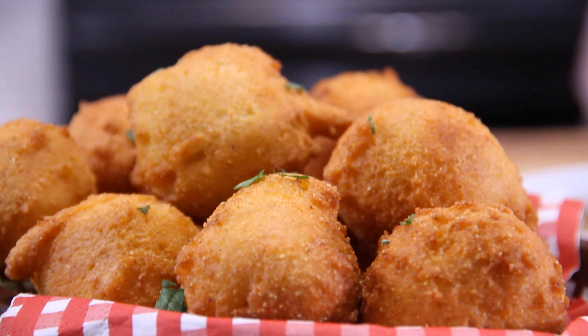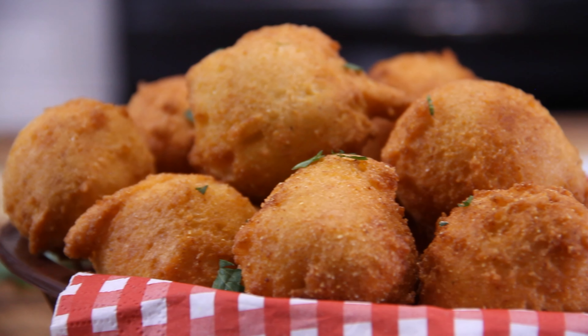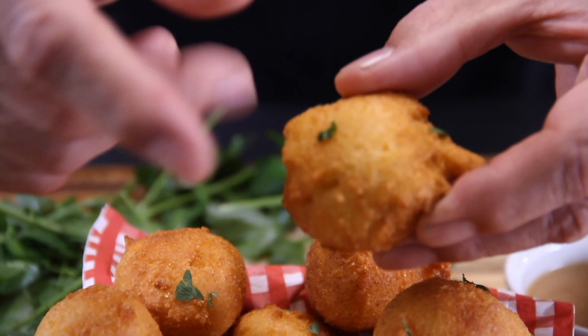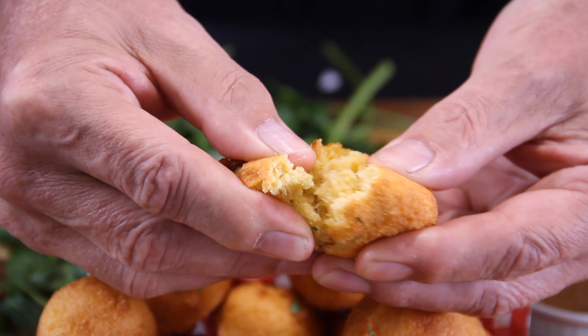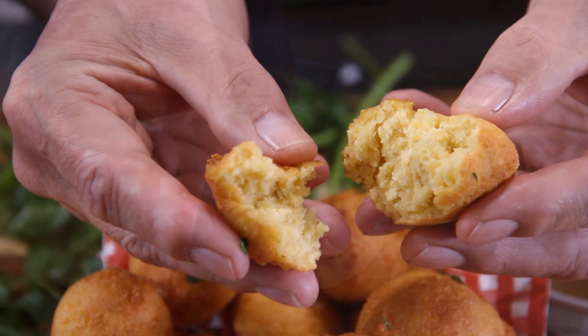Just look at these hush puppies, guys — don't they look great? I do declare they are just about good enough to eat. And I'm not sure if you can hear this or not, but they are indeed crunchy and they stay crunchy. Crack one of these open and that texture is just amazing. These, I have to say, are perfect.